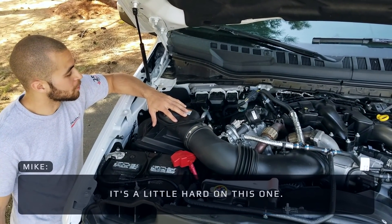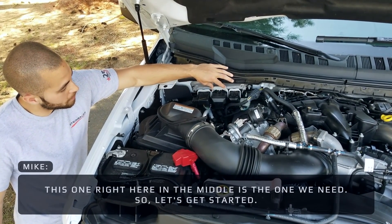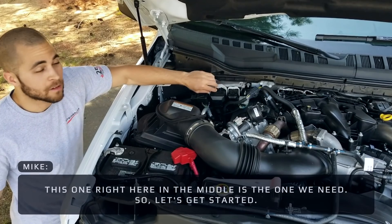It's a little hard on this one, so luckily we can go right here at the ECU connection. This one right here in the middle is the one we need, so let's get started.